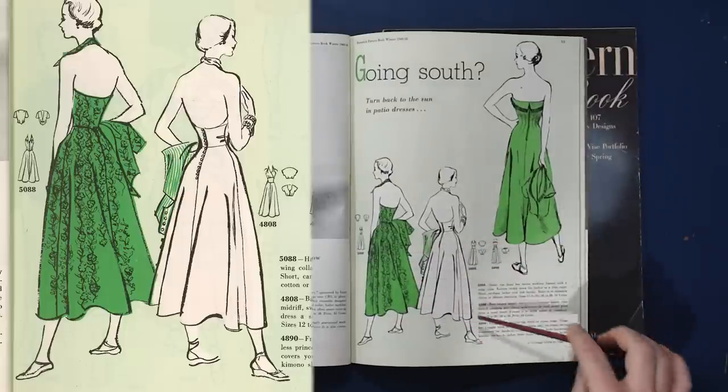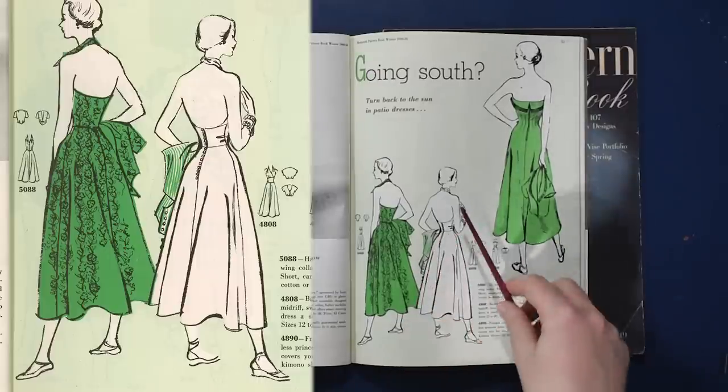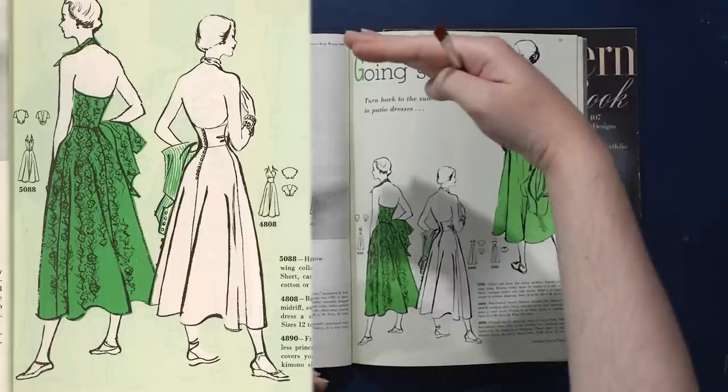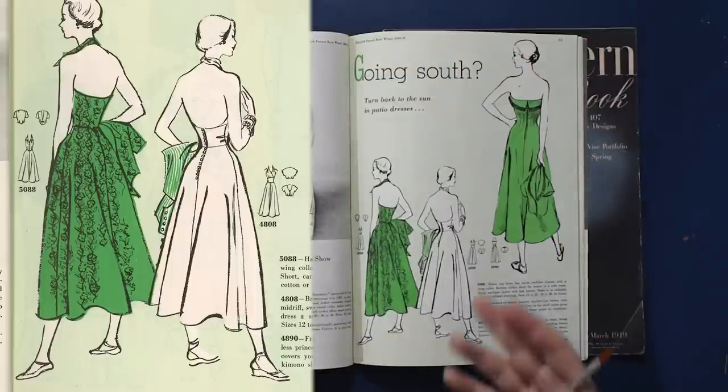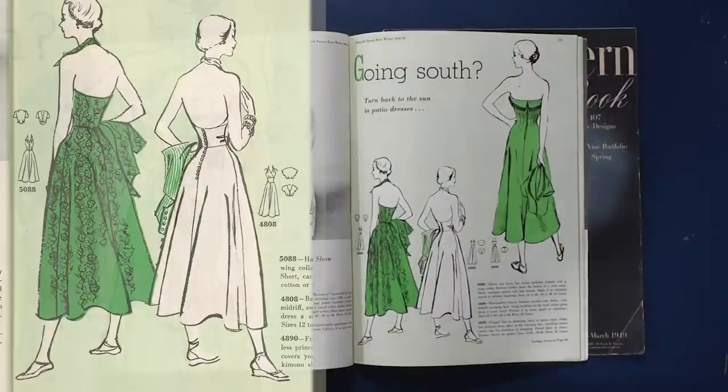These look almost like full circle skirts — they're gored, so these are panels that flare from the waist. You can just cut a full circle skirt on wide-width fabrics now, but back in this time it was rare to have fully wide-width fabrics available, especially for the home sewer. So a lot of things would be paneled to fit on the thinner width of yardage available. Now you don't necessarily have to panel things as much.